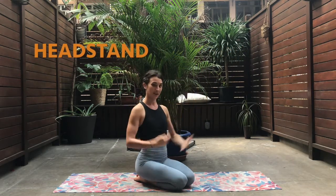Hi everyone, my name is Amélie and welcome to the tutorial videos. So today, we're going to practice together the headstand. So if you're ready, grab a mat, maybe a wall, and let's begin.